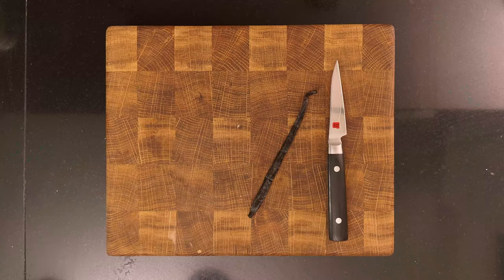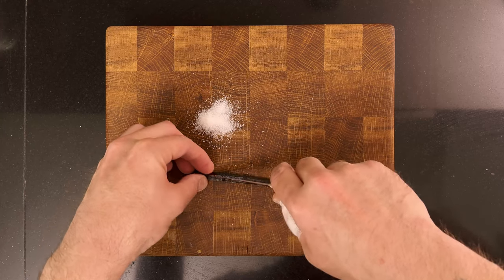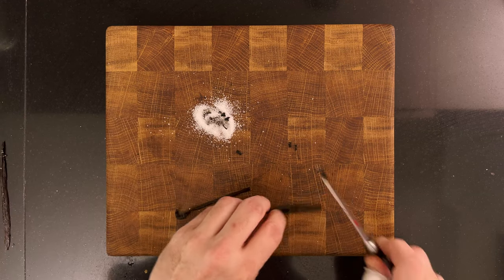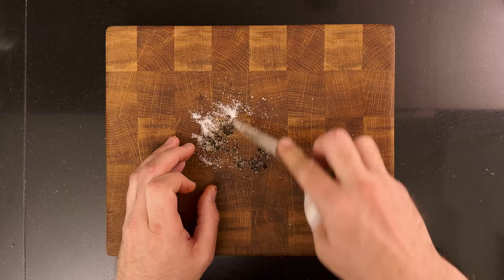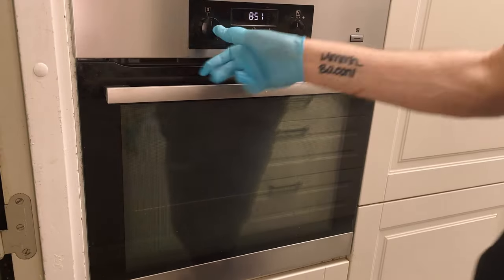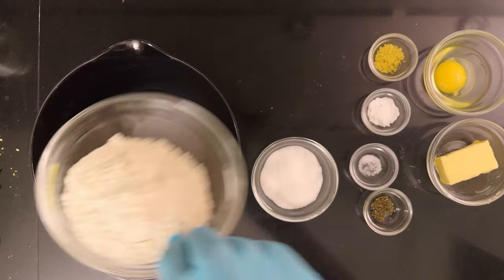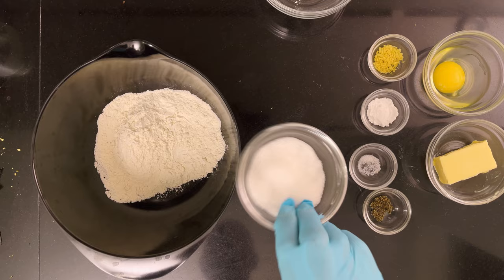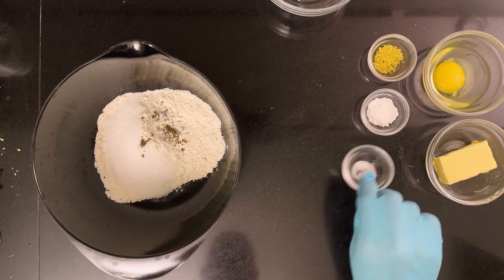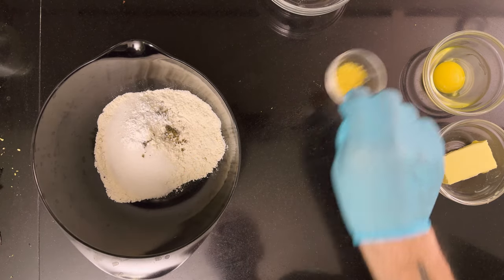This is the recipe. There's a link in the description for the written recipe on my website. Add a pinch of sugar to your cutting board. Slice a vanilla pod in half, then scrape out all the seeds and add them to the sugar. Using your knife, squeeze the seeds into the sugar until it separates. You'll need half of this for the cookies and the other half for the drink. Then heat your oven to 190 degrees Celsius, 370 degrees Fahrenheit. To a medium bowl, add 125 grams or one cup of all-purpose flour, 50 grams or a quarter cup of sugar, half of the homemade vanilla sugar, a pinch of salt, one teaspoon of baking powder, and the zest of half a lemon.